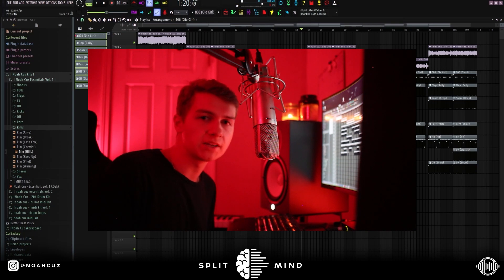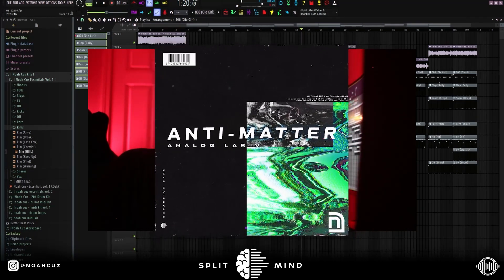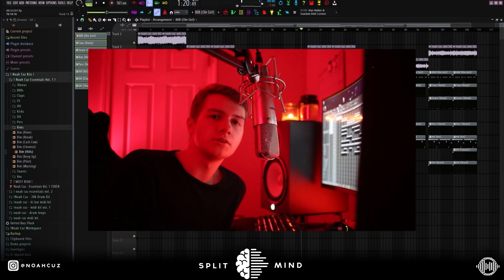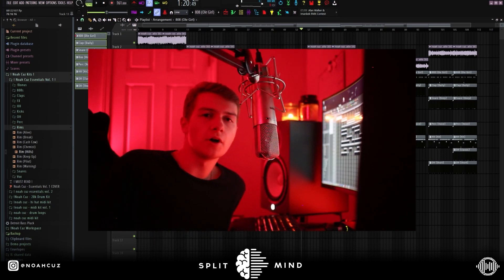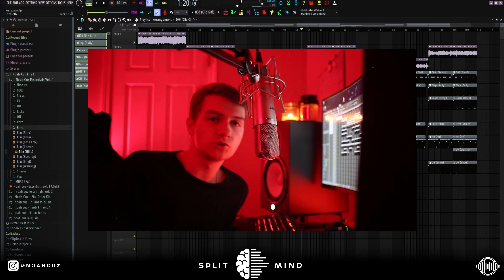Yeah, that's the whole beat. Hope you guys enjoyed this video. My new Anti-Matter Analog Lab bank is dropping Monday the 16th — I'll be dropping another video around then so you won't miss it. All the drum sounds you heard in this video are in my drum kit, Noah Kuz Essentials Volume 1, from the first link in the description. Make sure you follow me on Instagram at Noah Kuz, subscribe to Split Mind, and let me know in the comments what you want to see next. Peace.